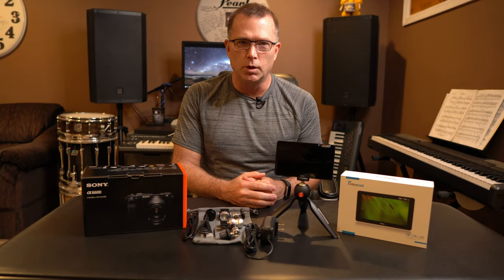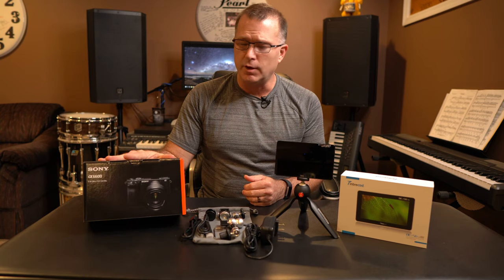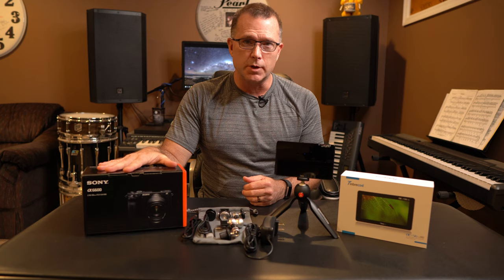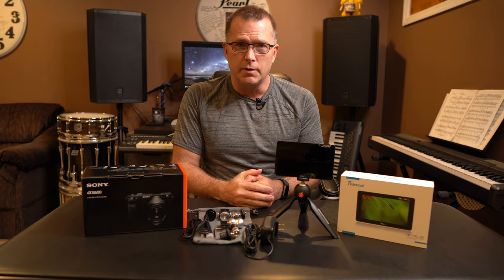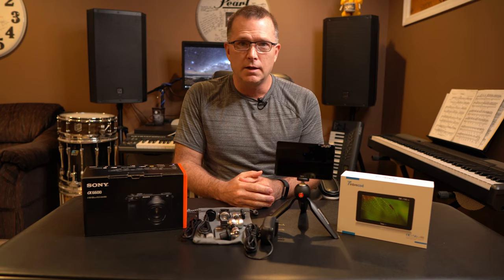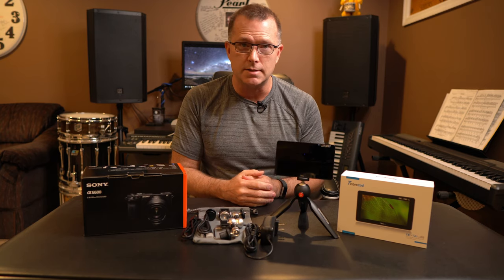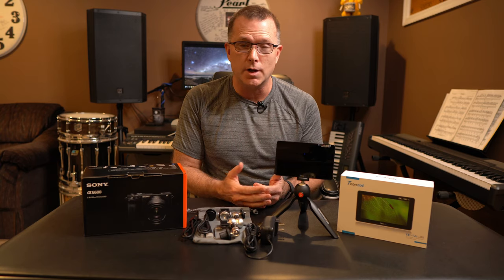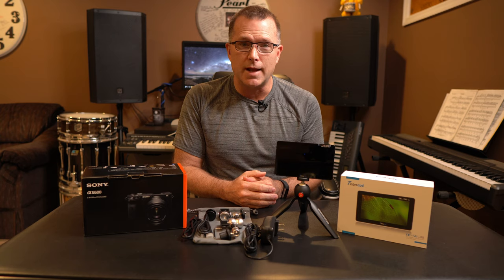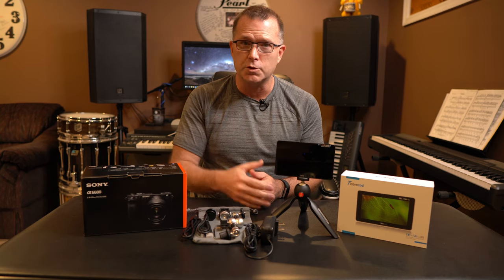I wanted to do a quick video about a cool little accessory I got for my new Sony a6600. I've only had this camera for about three or four weeks, so I'm still getting used to it. One thing I discovered is that the flip-up screen is pretty good as long as the camera is within three or four feet of you. But when I have the camera further back — like for stand-up work or teaching lessons — I can't see if I'm in focus or read the meters. So I wanted something bigger I could move closer.